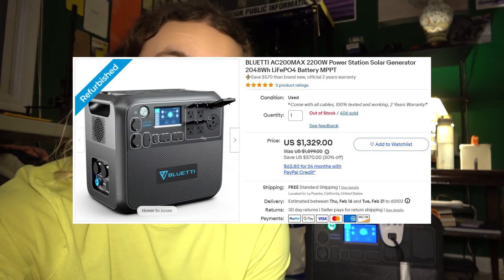Hopefully this answers some questions about the capacity of a refurbished unit. Everything I've tried on it works so far and the battery doesn't seem severely degraded in any way — maybe a few percent. So long term we'll see how it goes, but for now I would recommend going the refurbished route if you want to save a couple hundred bucks. A new one was about $1,700–$1,800 and I got it used through the company with full warranty for $1,300, which basically paid for my solar panels.